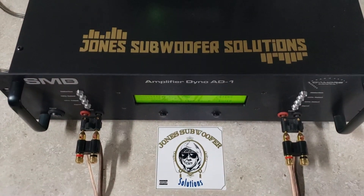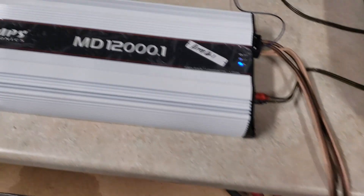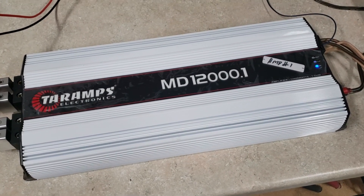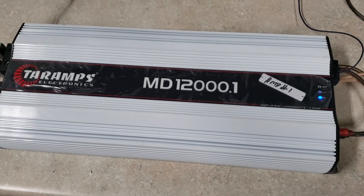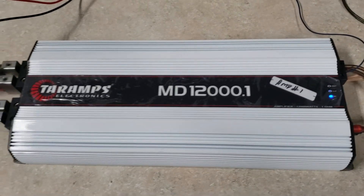Hey, what's up guys? I'm at Jones Subverse Solutions doing another AmpDyno video. I've got the MD-12K back on the dyno. Shout out to Mark Kennedy — I got this from him. Needed an amp to test here and he had one that he repaired. Don't know the history on it, but he got it out to me quick. So here it is. Thanks, Mark.